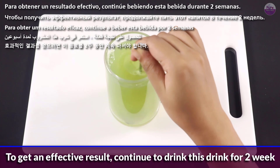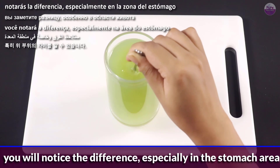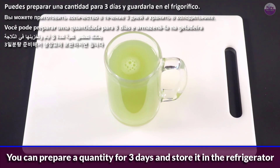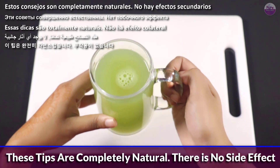Drink a cup in the morning half hour before breakfast. You can prepare a quantity for 3 days and store it in the refrigerator. These steps are completely natural. There is no side effect.